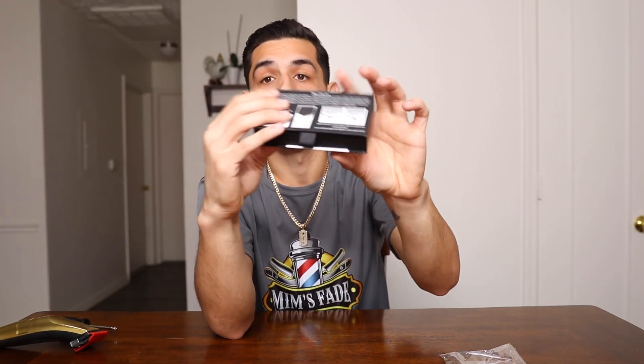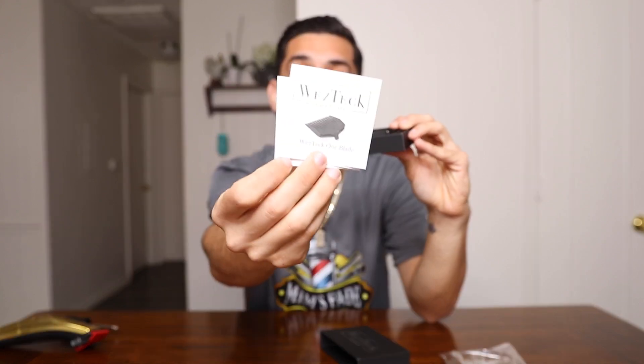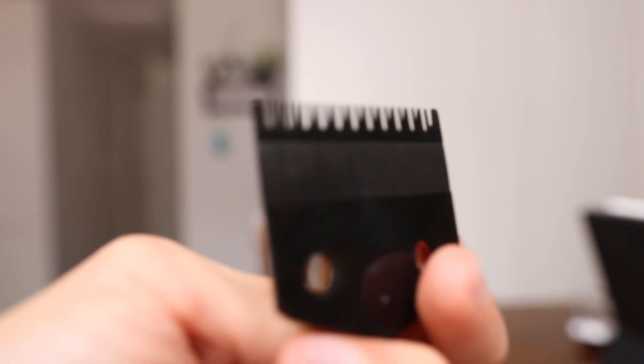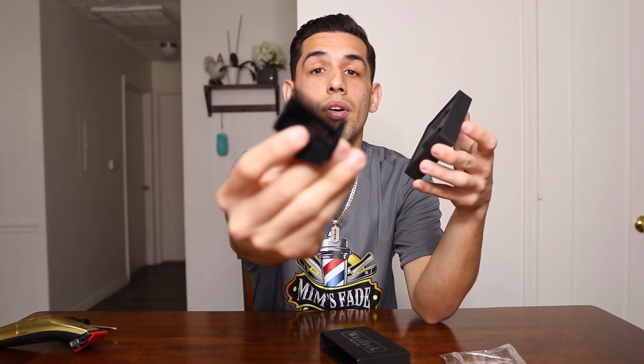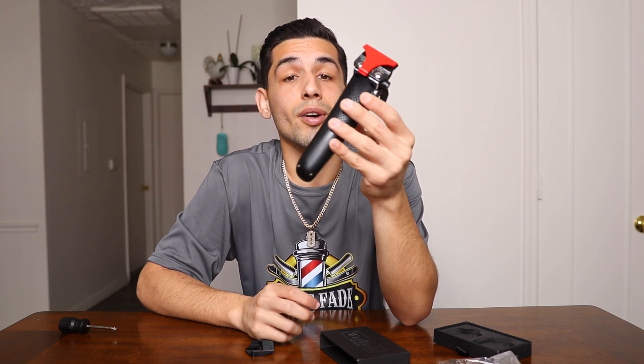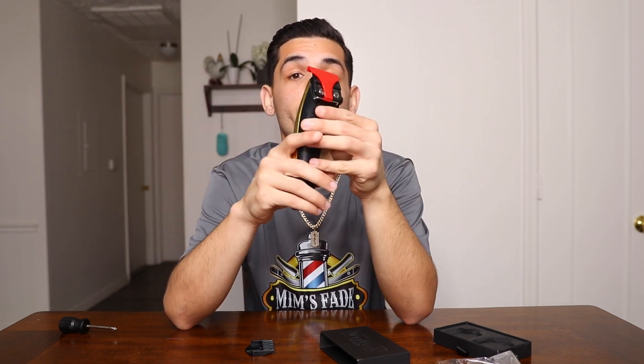The box is pretty simple. Now let's open this up — you're going to pull this little tab right here. First thing you're going to get is the instructions, and then you're going to get the actual One Blade right here, and then the guard. We're going to be installing it today on this Gamma X Ergo. If you want to see the video where I unbox and review this clipper, I'll leave a link. It's very lightweight, so I feel like it's going to be great.